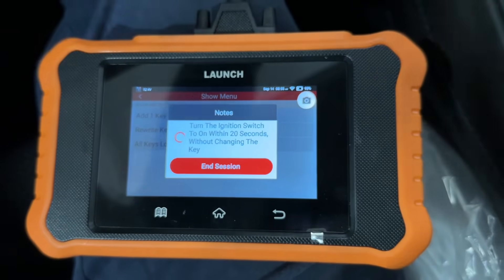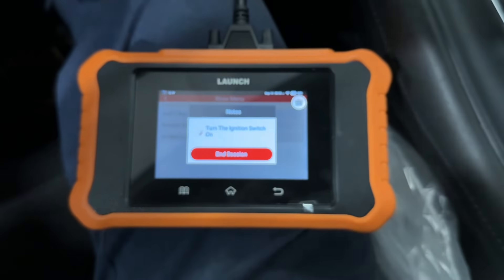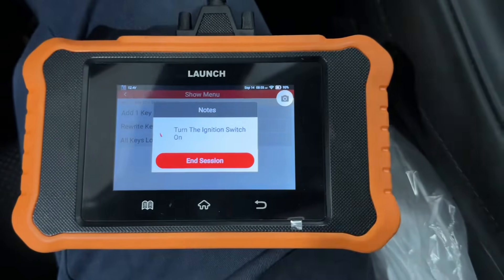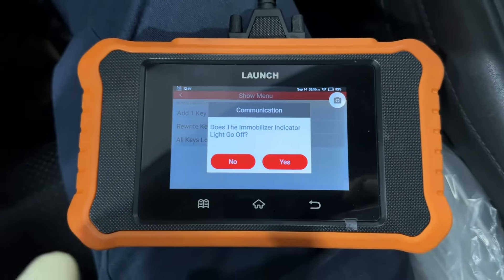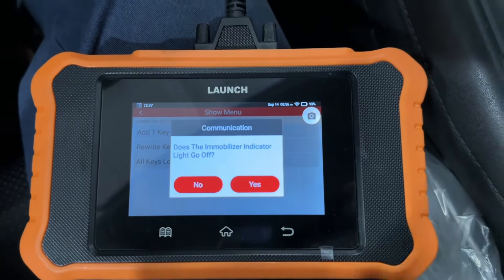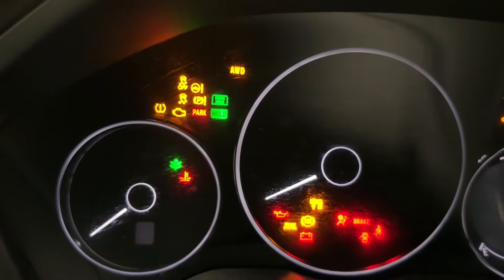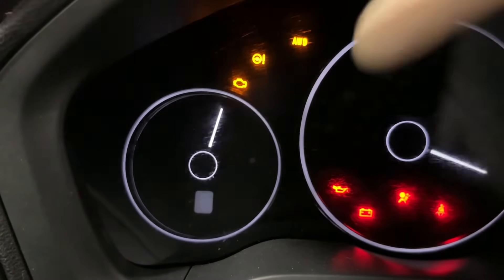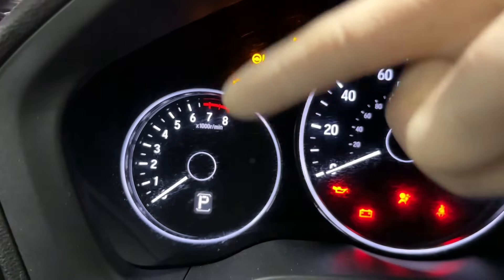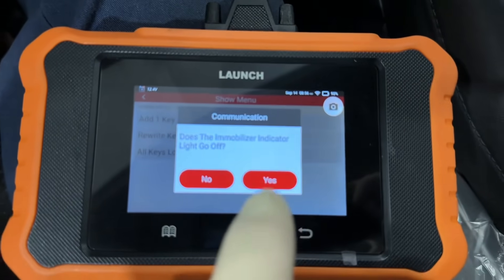Without switching the key, you turn it back on, then key back off. It's kind of a lengthy process but just follow all the prompts. Key back on and you'll be fine. Now it's asking us: did the immobilizer indicator go off? Yes it did. That little key light — if the key wasn't programmed it'd still be flashing. That tells us we are good and the indicator is off.